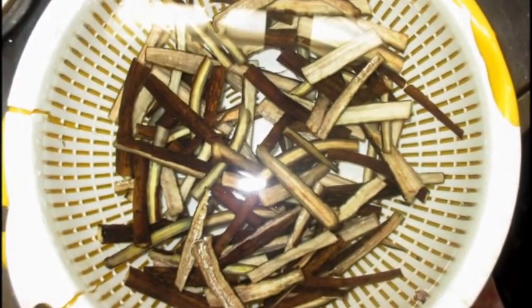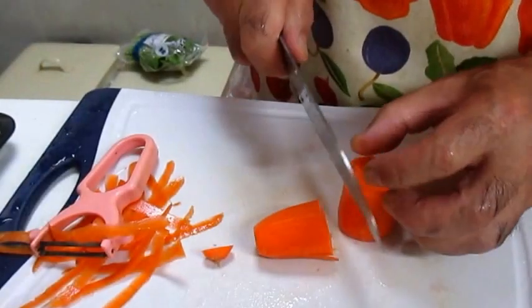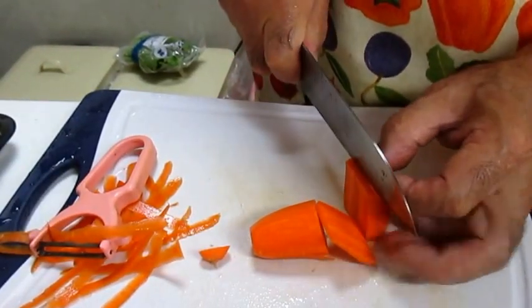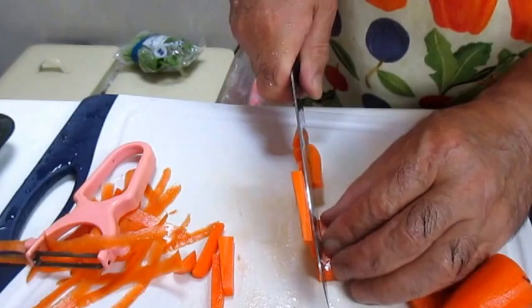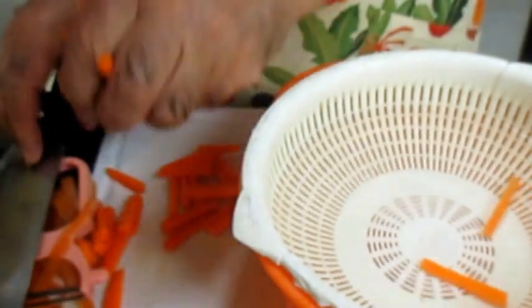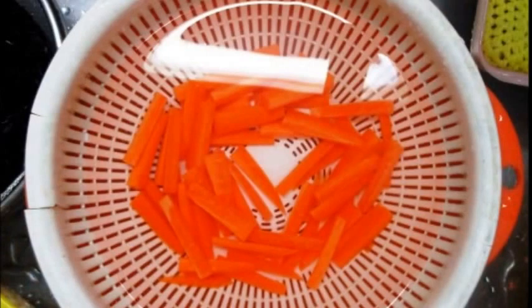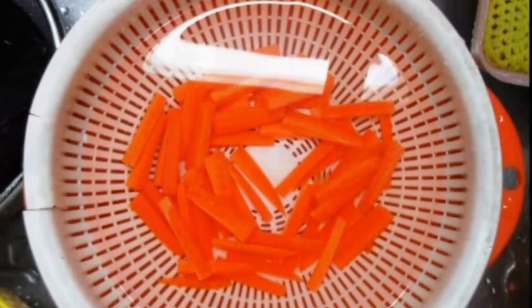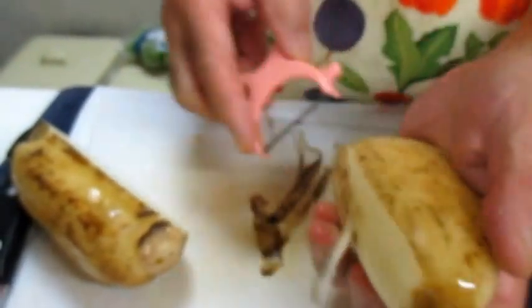I am going to make this video. I talked about the recipe, but I'm not sure what I have done. I don't have to make it too good.